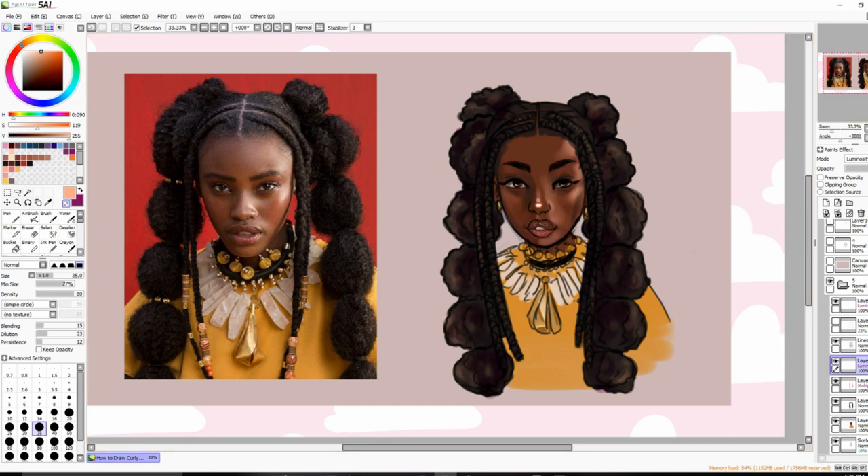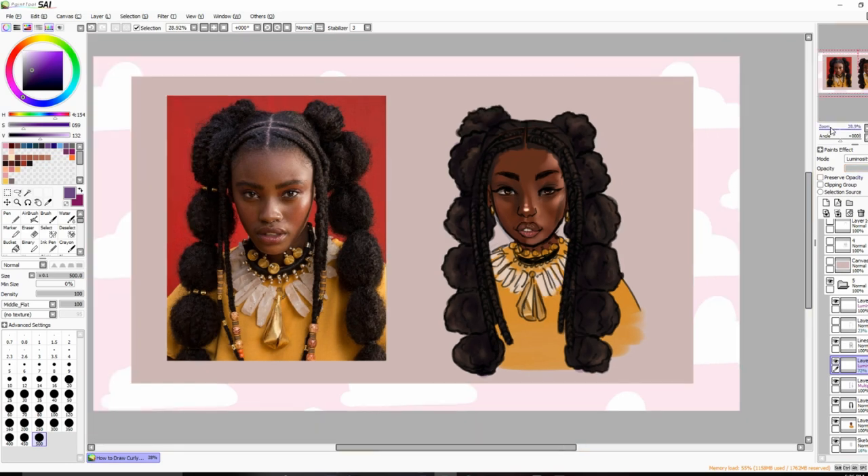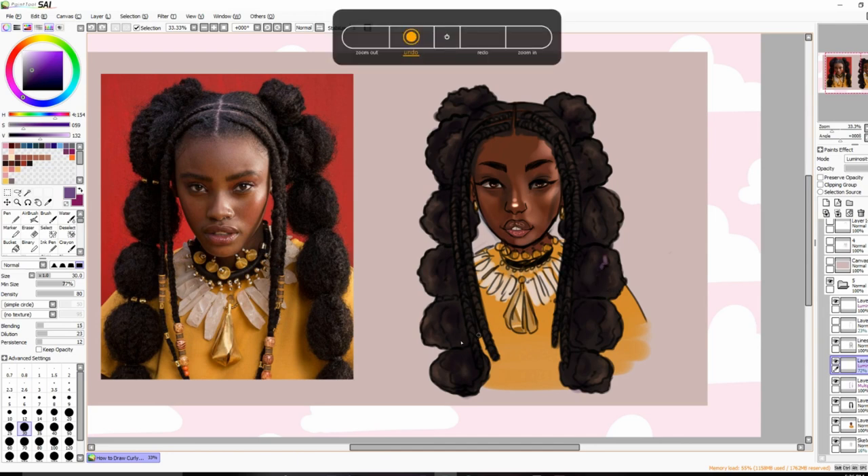I'll lower the luminosity a bit and tweak the shadow color to be a little more blue — you can't do that in traditional art but you can in digital. For more defined curls, I would go in with the same little squiggly shapes I used for the lineart to draw shinier, more defined curls. Her hair is fluffy though, so I won't add that.